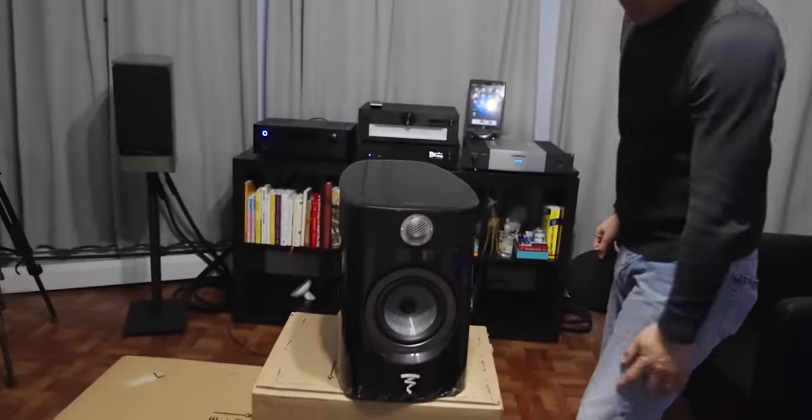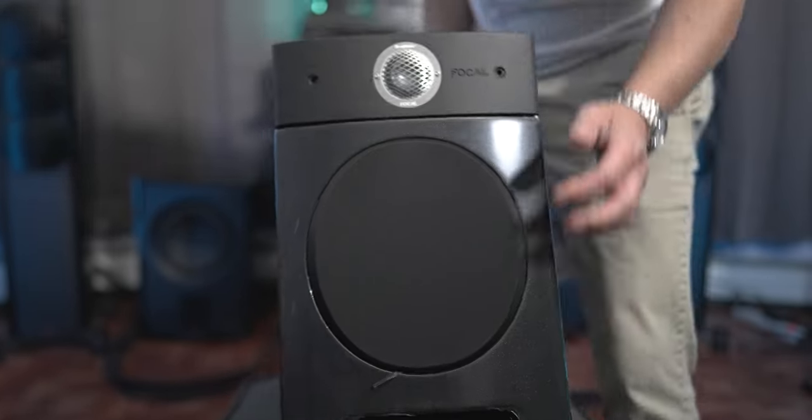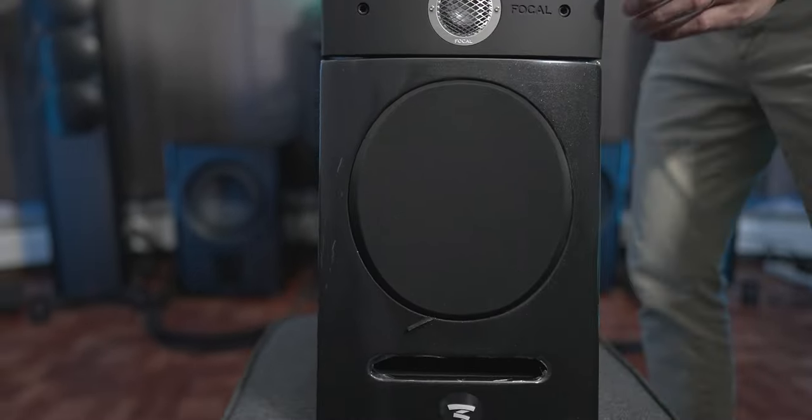If I was on the fence between the Sopra No. 1s or the Diablos, I'd probably go for the Sopras. They aren't as revealing as the Diablos, but they're pretty close — maybe like 96% close — and they cost a whole lot less. And hey, if you have the funds, these are some wonderful sounding speakers that deserve to be heard.